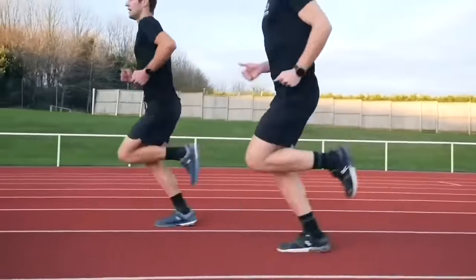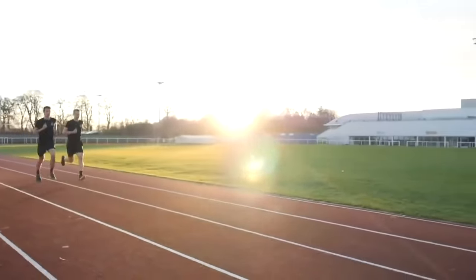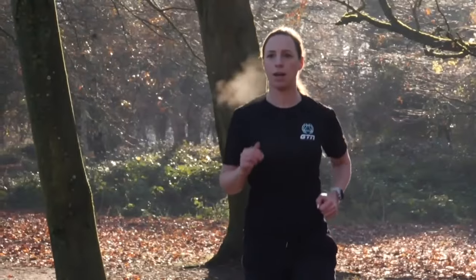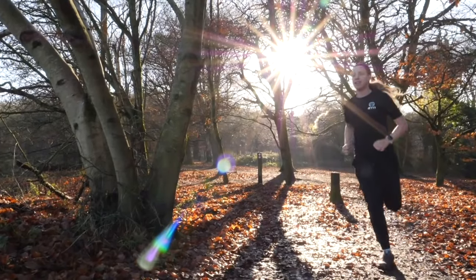Let's start by discussing what your threshold actually is and why it's so important. Our anaerobic threshold is the point at which we start to produce lactate at such a rate that our bodies can't keep up with processing and removing it, resulting in a performance plateau or decline. This is typically regarded as the best pace you can sustain for an hour. The higher your threshold, theoretically the faster and harder you can go before you experience this effect. This threshold forms the basis for your training zones, race paces, and so on.